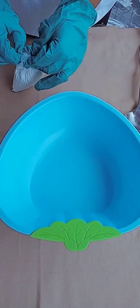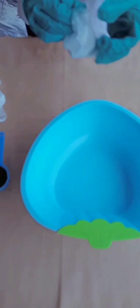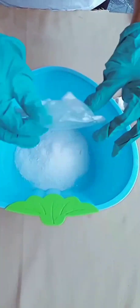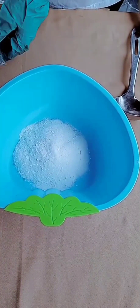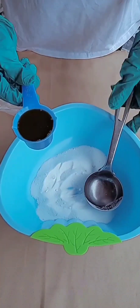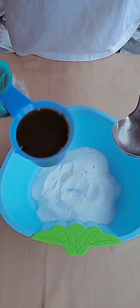The first thing you need to do is to add your soda ash to your mixing bowl. Make sure everything is clean. Then the next thing we'll be doing is to make a hole at the middle of the soda ash, then add your sulfonic acid to the powder.